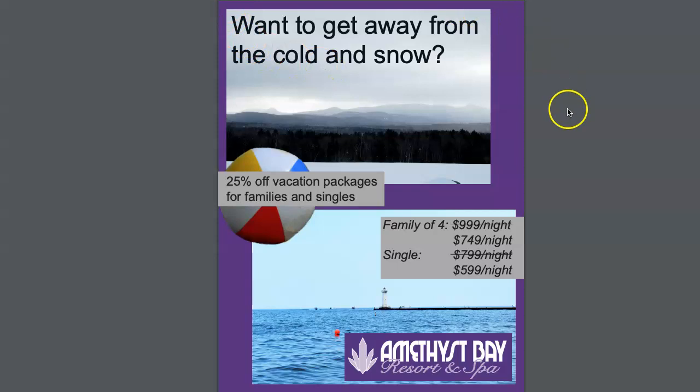So you have the snowy image at the top here, and the beach image — which still looks kind of cold to me, but I appreciate that it's your image — at the bottom here. I know that this lockup in the purple rectangle is one of Amethyst Bay's visual assets, but I think this would look better if the logo were just floating over the ocean or the beach scene without the purple box.